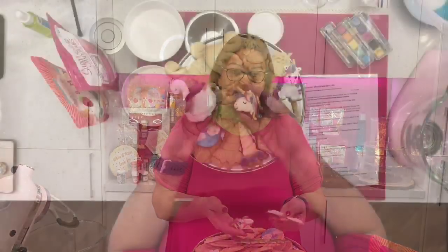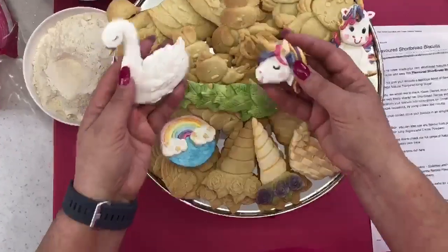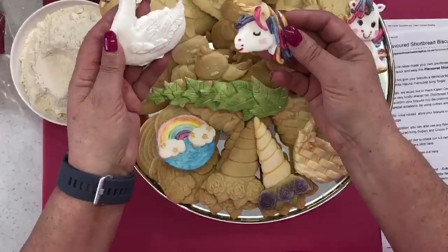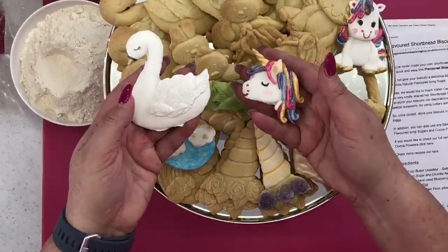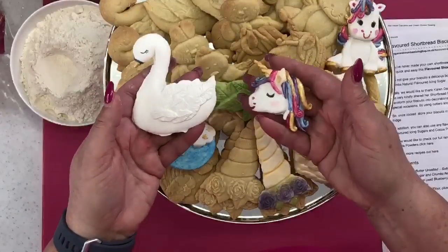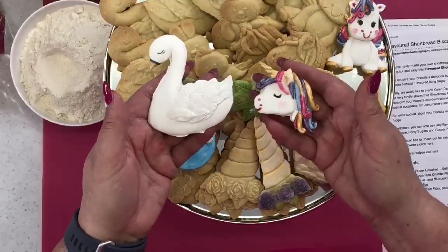Right — shortbread! I made these last night using the Karen Davies moulds. These are the new Karen Davies moulds. These bright colourful ones here are sugar paste. The biscuits are in the background and then I made these with sugar paste. Because I watched last night's live, I think John was 100 miles away with the camera — so we're going to zoom in.